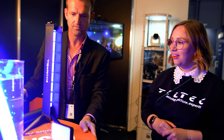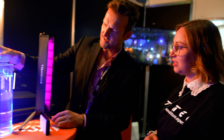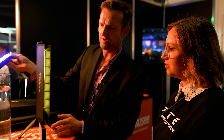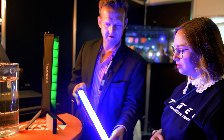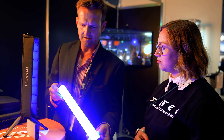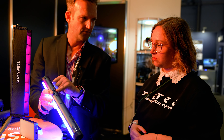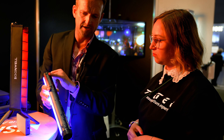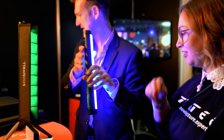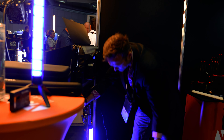Wollen wir mal mit der Tube anfangen? Wir haben eine Tube, die ist 35 cm lang. Wie man hier sieht, EP68, mit der kann ich wirklich unter Wasser gehen. Ich habe ein RGB-W-Licht mit einem Output von 10 Watt. Laden kann ich das Ganze über USB-C. Ich habe auf der Rückseite ein Display für die Bedienung, kann das Ganze auch über eine App bedienen und ich habe einen Magnet auf der Rückseite. Ich habe hier unten ein Stativ.